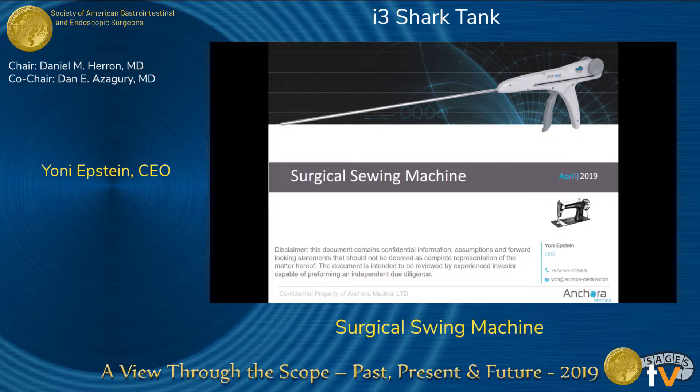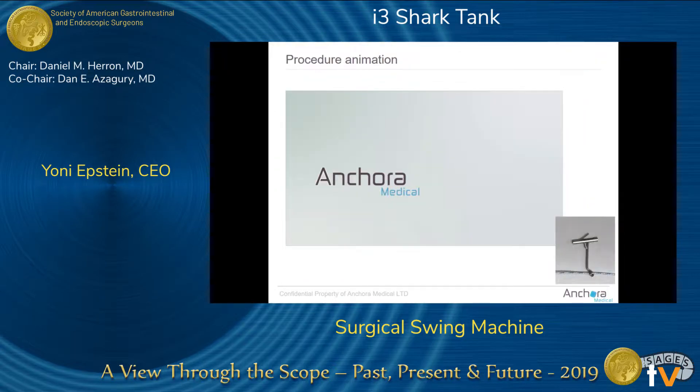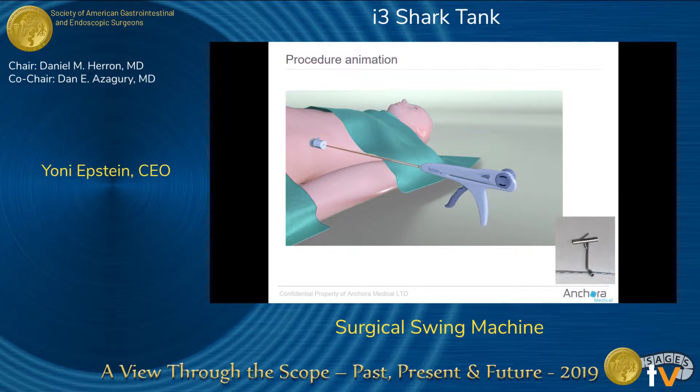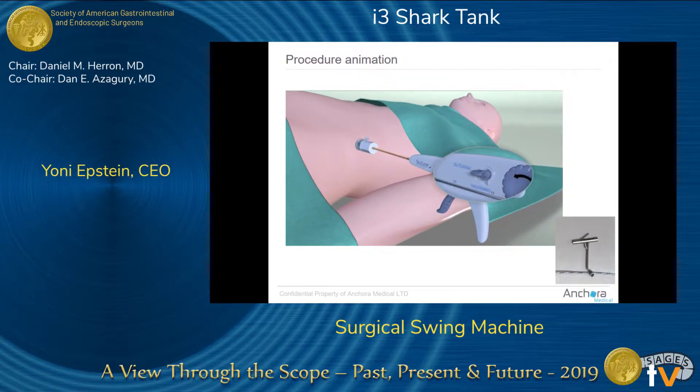This is our device — it looks like a Tucker, but it's actually a suturing device. It has two modes: one for suturing and the second for tightening.